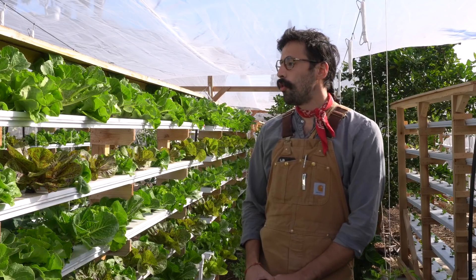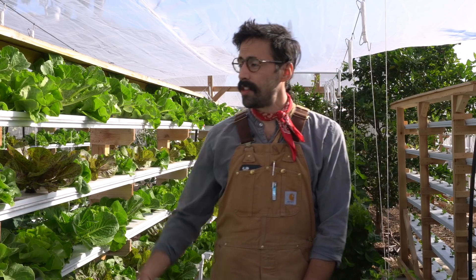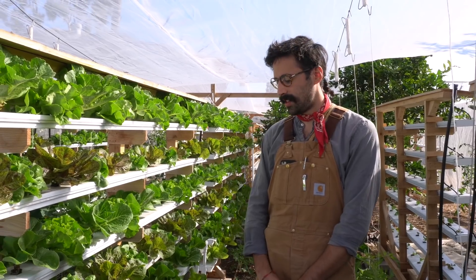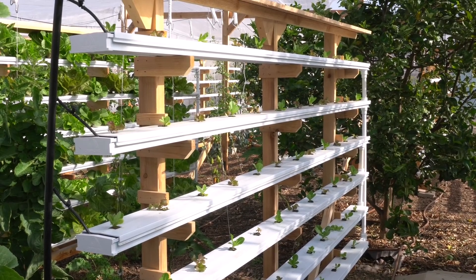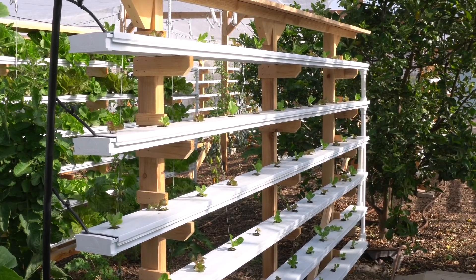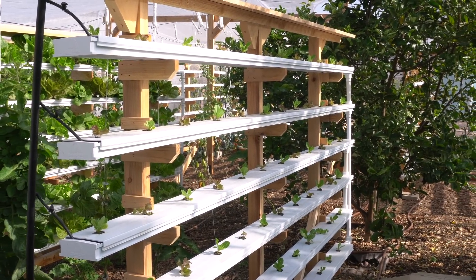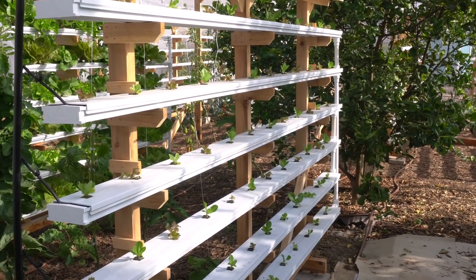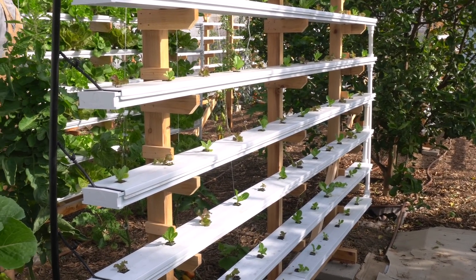Our food murals have five channels. They're eight feet wide and each channel holds about 12 plants, so in total each mural holds 72 plants. This system is unique because it's perfectly adapted to the San Diego climate and perfectly adapted for small spaces where you want to grow a lot of food.